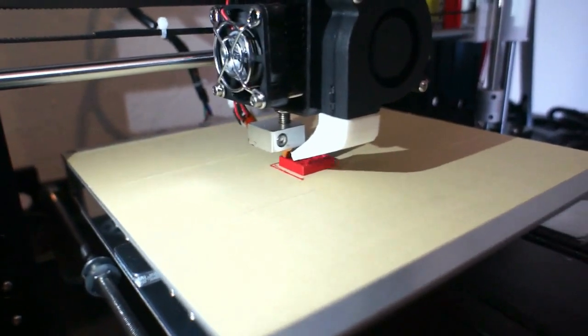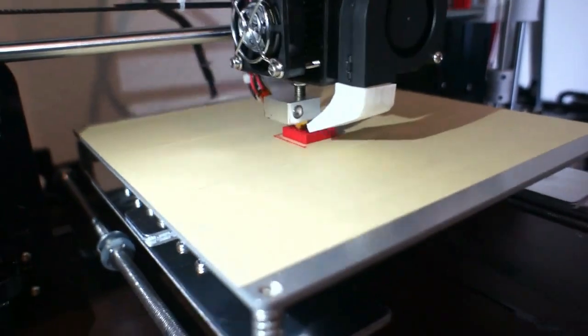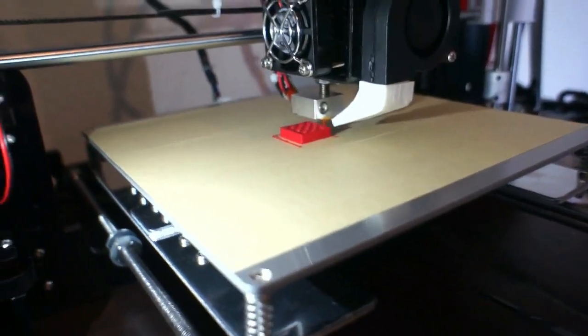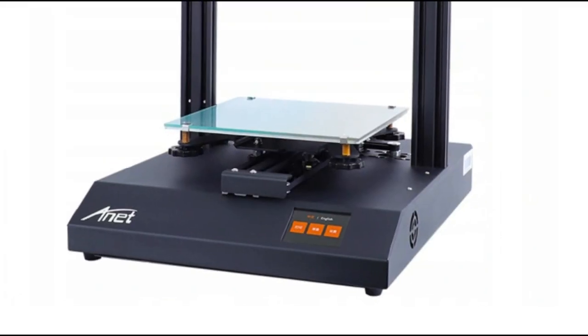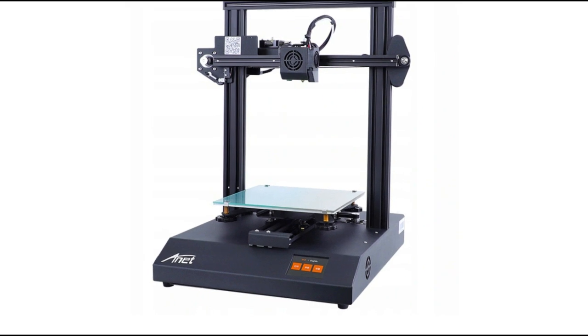A lot has changed since that time in Anet 3D printers. We want to show you how much has changed on the example of one of the latest models designed by the manufacturer from Shenzhen. Today we will show you the Anet ET4 Pro.